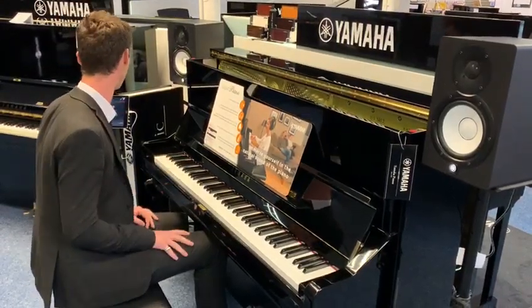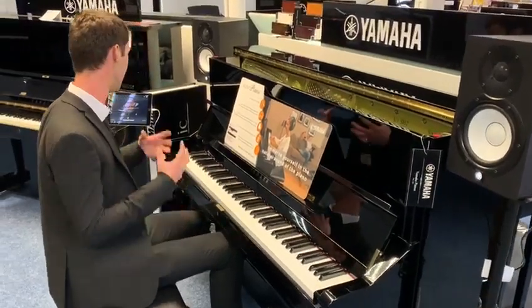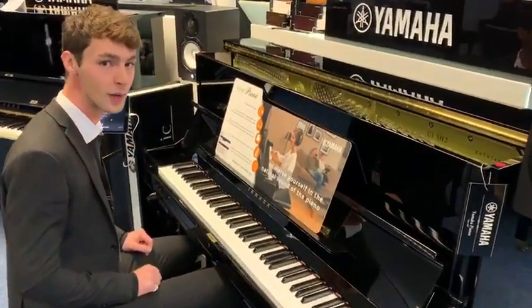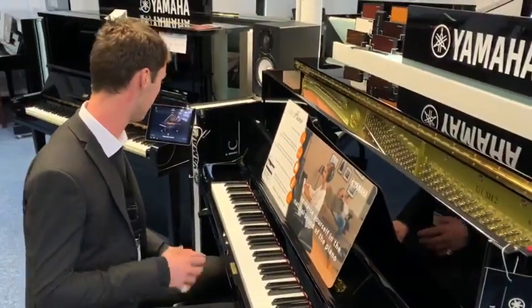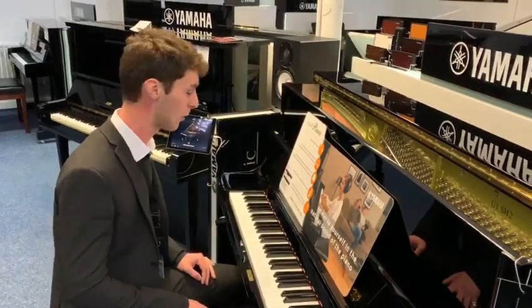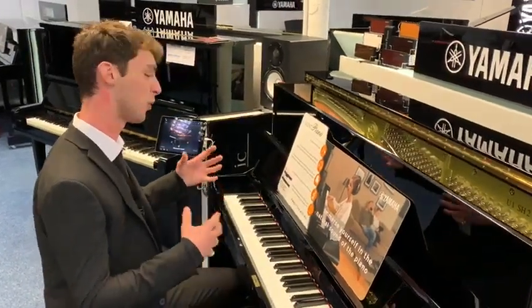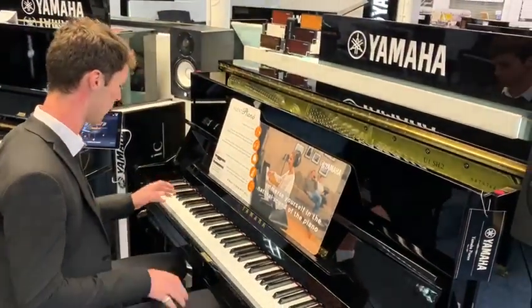The second very popular sound built into this is the Bosendorfer Imperial Grand — again, a nine-foot concert grand piano. Bosendorfer was actually bought out by Yamaha, so a lot of the sounds they use from Bosendorfer are now owned by Yamaha. Bosendorfer is a bit more of a mellow-sounding piano, so I'll show you what that sounds like.